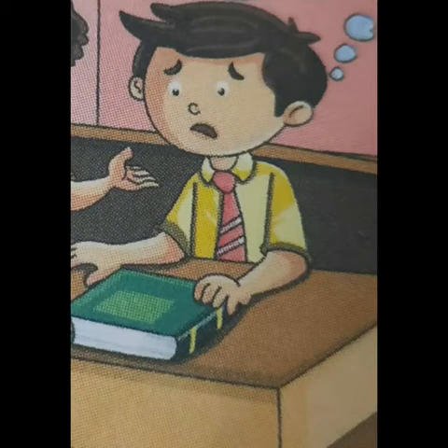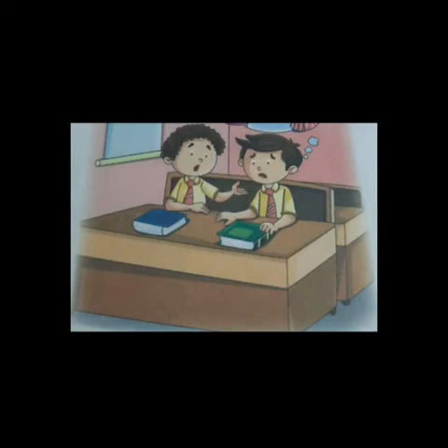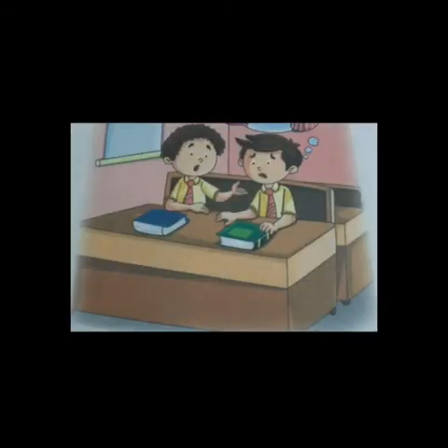Vishal went to him and said, 'Hey dude, what happened to you? Tell me, I am your friend.' Rishabh was sad. Vishal kept on asking but Rishabh didn't feel like telling him. But then Vishal insisted, 'Tell me, I am your friend. Please tell me.'